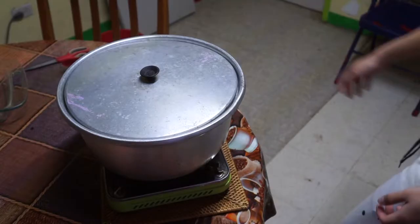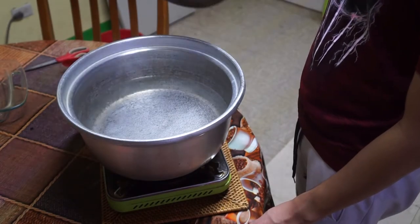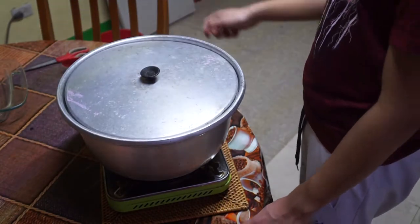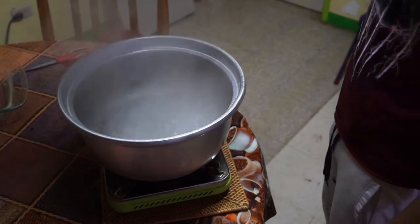Boiling water is a physical process as it retains the same molecular structure, which is H2O or liquid water. Note that water itself is a compound and is composed of hydrogen and oxygen. Remember to keep watch of your water.